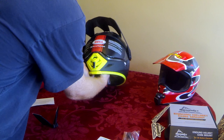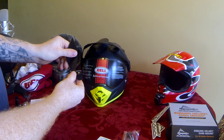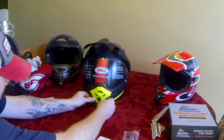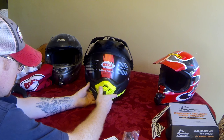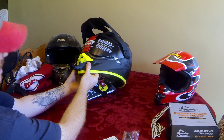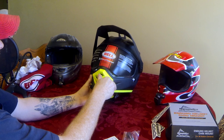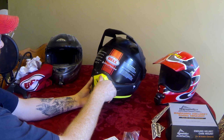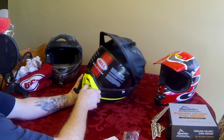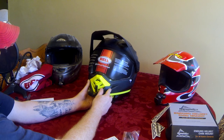We're going to grab the helmet here and do a test fit of the mount. When I mount this thing on here, it's not covering up any of the vents. I still have access to the front vent, and I still have room down here to run my camera cord, microphone cord, or whatever else I have. It doesn't impede the view of the helmet at all.